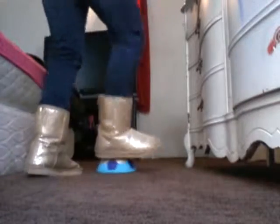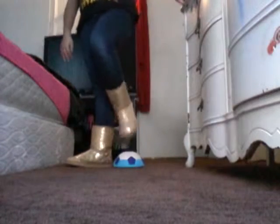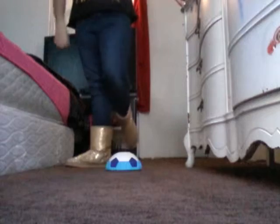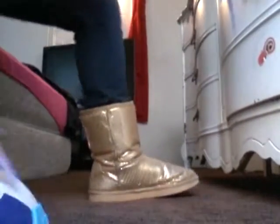I think it works nice. Probably fuzzy carpet wouldn't be the best — we have this nice low chocolate brown carpet, but fuzzy carpet would probably not work well. It glides pretty smoothly on this floor.